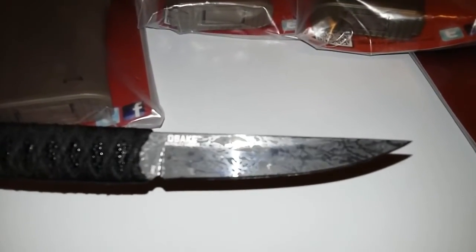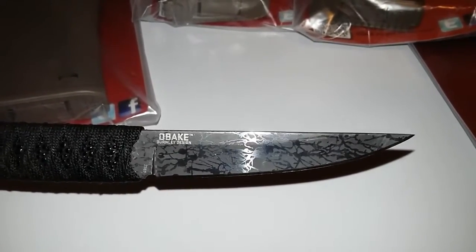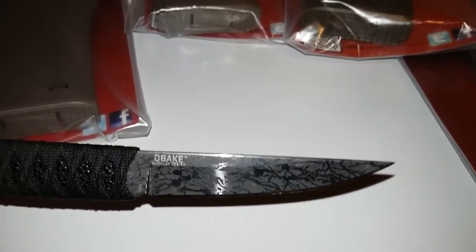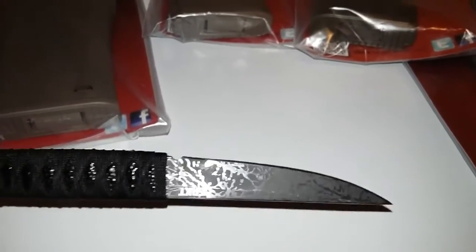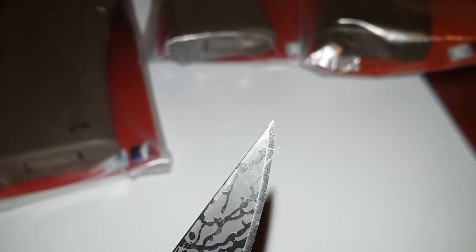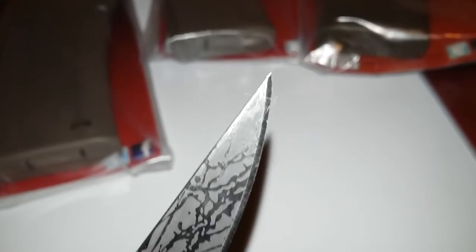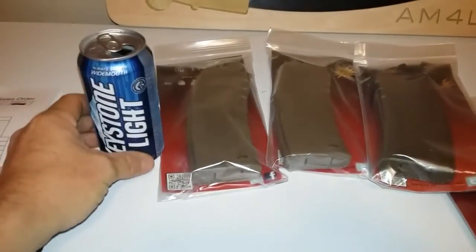I was just at a Walmart that had these Paradox knives for seven bucks, but I forgot all about them while I was in there, so I'll have to go back and chase them down. This thing has been awesome as a deer skinner — you can skin a deer right out. That tip is just so pointy. Cut myself with it. Yep.